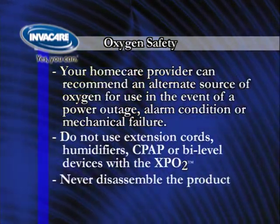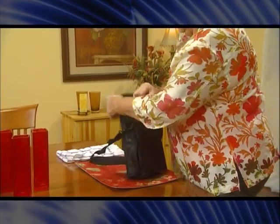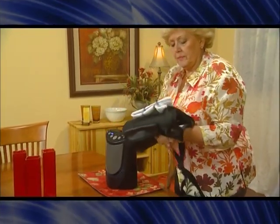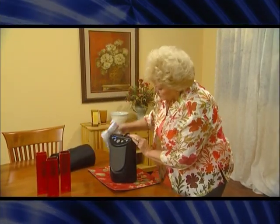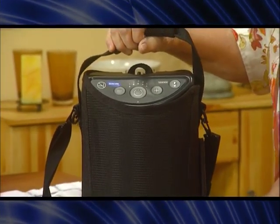Never disassemble the product. To clean the XPO2, first turn off the power and unplug the power cord. Remove the XPO2 from the carrying case, then wipe the case with a damp cloth and let the case dry before use. Use a damp cloth or sponge with mild detergent and gently clean the unit. Let it dry and return it to the case.